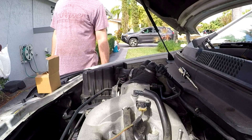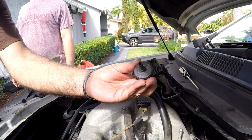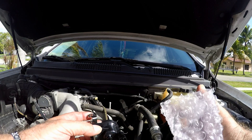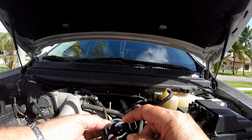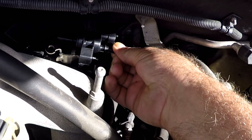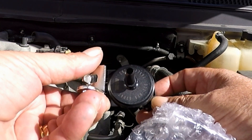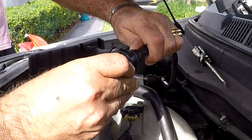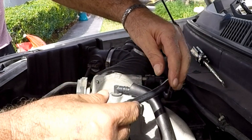This is the old EVAP purge solenoid and this is the new one. It's the same style — plugs on each end with the same identical electric plug. This will fit perfectly. The new one also comes with the metal bracket that bolts onto the engine, but we will reuse the original that's still bolted to the engine. We install the hose in front first, then to the other hose.